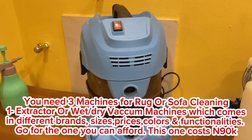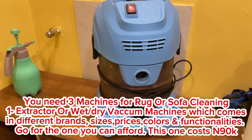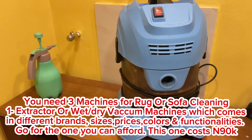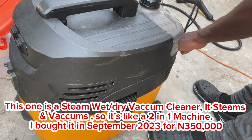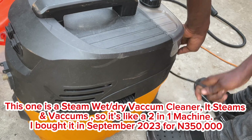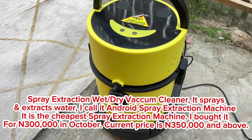For sofa or rug laundry you need a few different kinds of machines. This one is called a wet and dry vacuum cleaner — it doesn't spray water, it only vacuums. We have about four different kinds of vacuum cleaners. This particular one is also a steam wet and dry vacuum cleaner — it produces steam and vacuums at the same time.